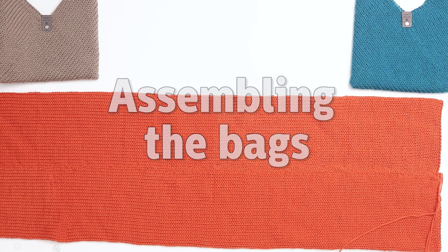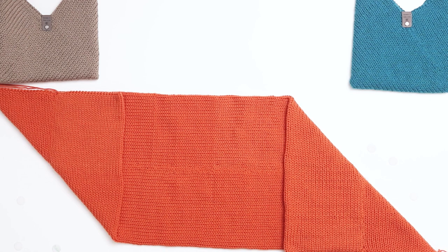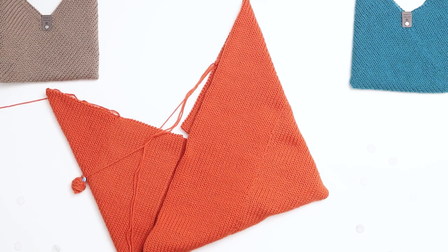Next we'll assemble the bag. The first step is to fold the right corner down, then fold the left corner up. Next fold the right side up to the left to create a square shape with two triangles on top. This will be the basic shape of our tote bag.